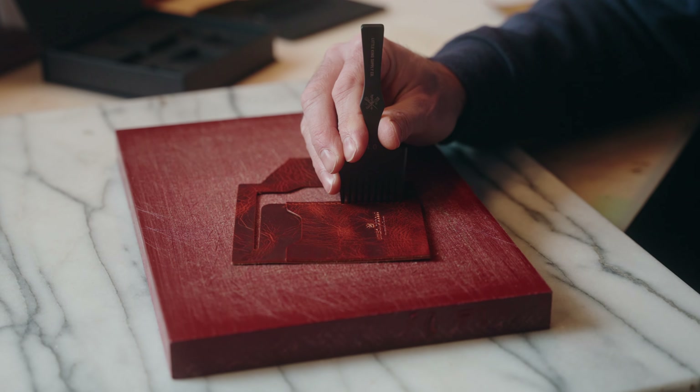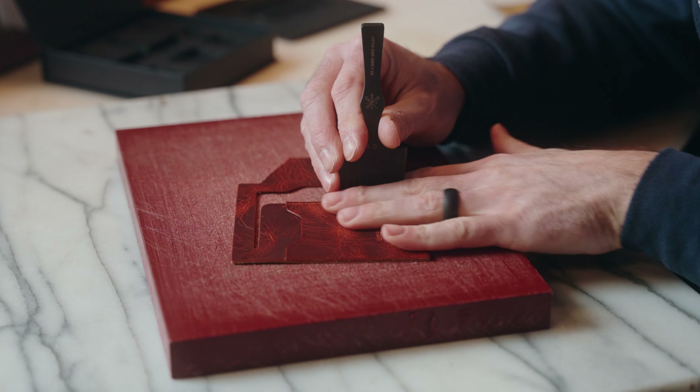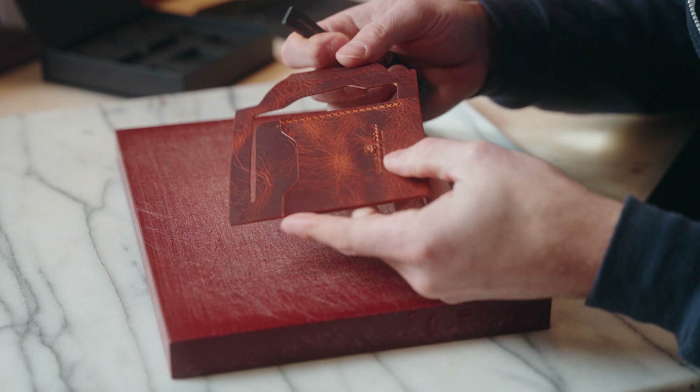I've got a little mallet here and my pricking iron. When you're going into the leather, you want to make sure you're going in straight — 90 degrees on both sides — perfectly parallel. When you're pulling out, you don't want to wiggle them side to side. Pull up as straight as possible. If these are stuck in very deep leather and you're wiggling them out, they could break. Always pull straight out — that is definitely a must.